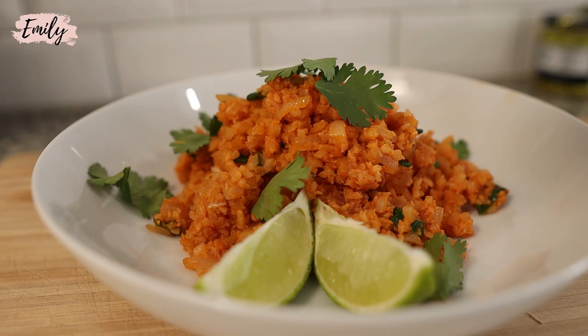Your cauliflower rice probably sucks and it's probably your fault. But wait, don't leave yet. We're going to show you how to fix it coming up.